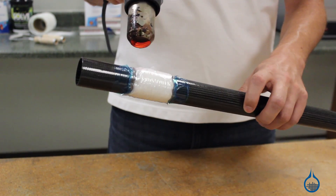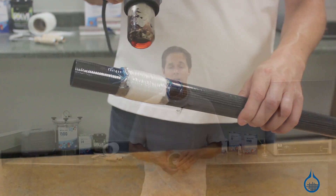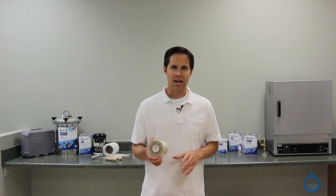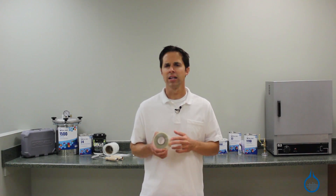This tape shrinks 20%, putting pressure on your part or repair, thereby squeezing out excess air and resin. Fiberglass carries two widths of shrink tape: number 1791, which is one and a quarter inches wide, and number 1792, which is two and a half inches wide.